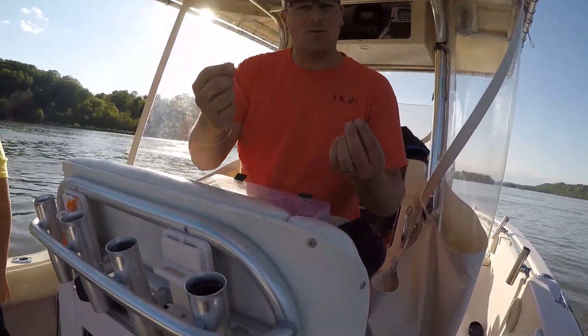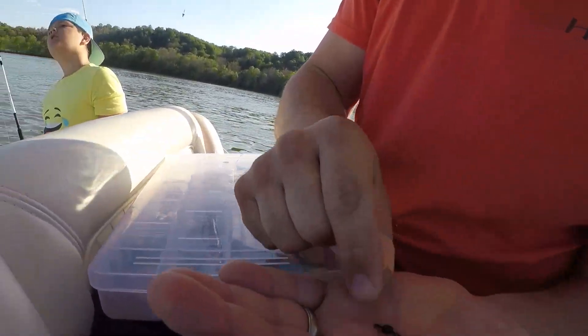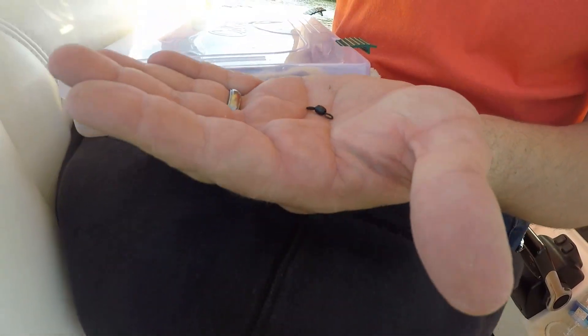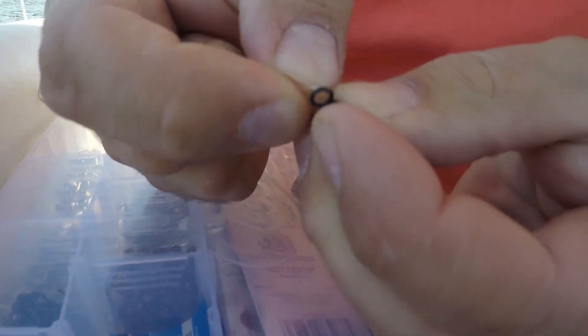I'm going to show you how I rig up one of my leaders. What I'm going to do is take one of these swivels - I've got 50-pound mono. So what I'm going to do is just fold the line over and stick it through.